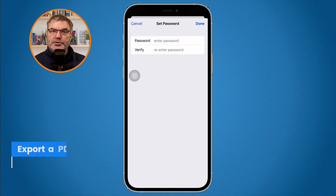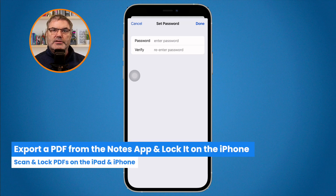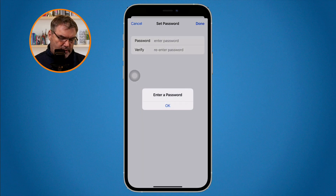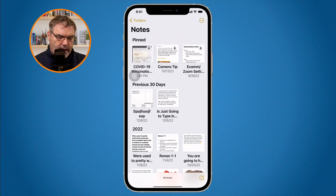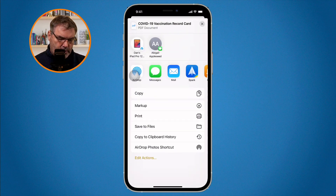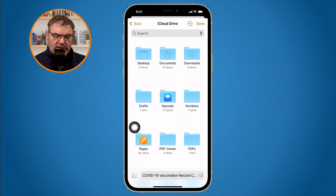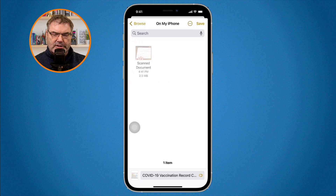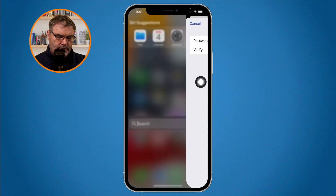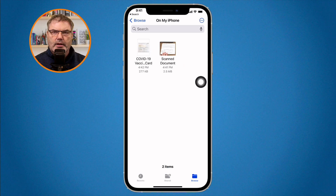We can also do the same thing we did on the iPad — save a PDF that's in a note to the files app and then lock it. I go to the notes app, I have my vaccination record here, tap and hold, share it to my files app, place it in the folder I want, name it at the bottom, and tap save. Now that document is saved to my files app. To lock it, I open it up, go to the caret at the top, and from there I'm able to lock it.